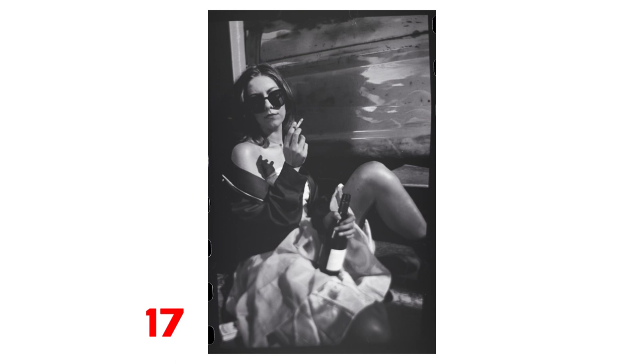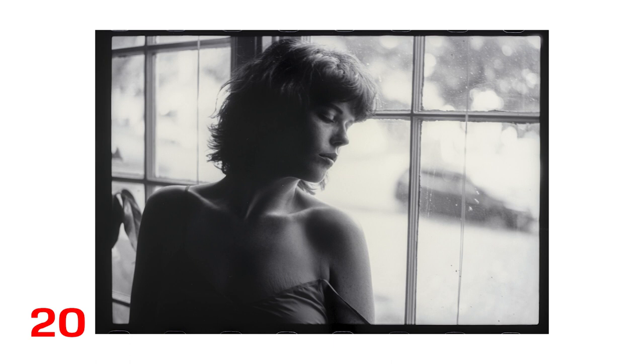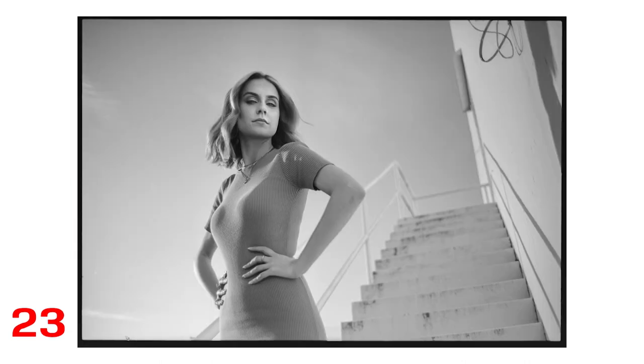I can't believe these are pictures of my computer screen on film that basically doesn't have a ton of dynamic range, but I just think it's great. These are more — I think I might have developed in HC-110. The highlights held okay, but I still like a little more to pull from. Still, I was very happy with these overall, and that may have been shared by Ferrania too.